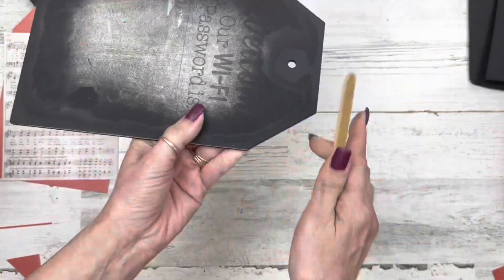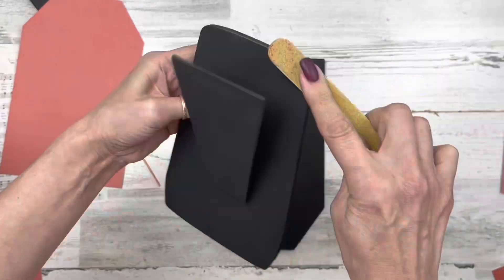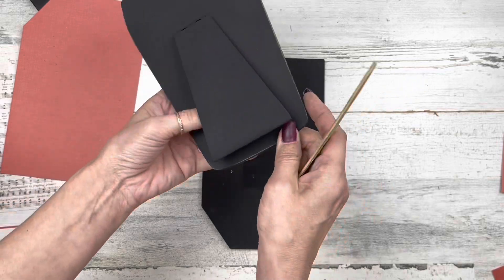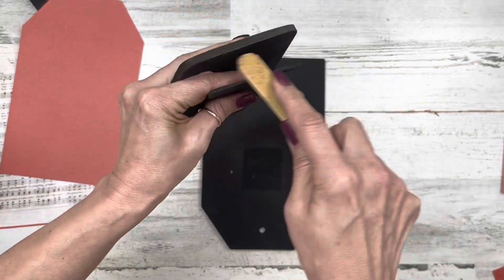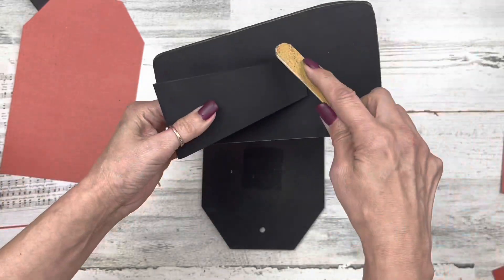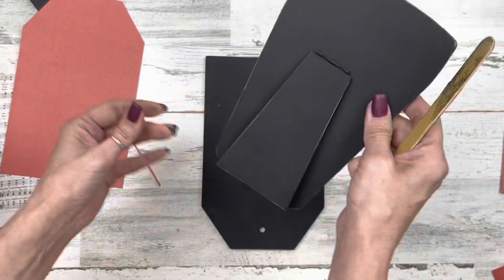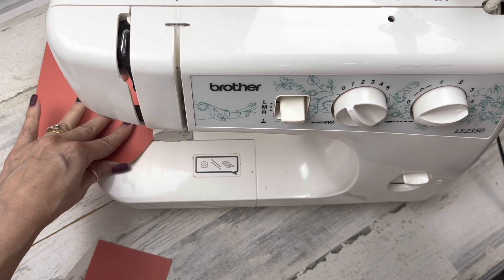I'm taking some sandpaper and distressing around the edges a little bit — not as much as I normally do, just a little. I do it around the easel part too so it all looks cohesive and fits together. It just adds a little bit of distressing to it.